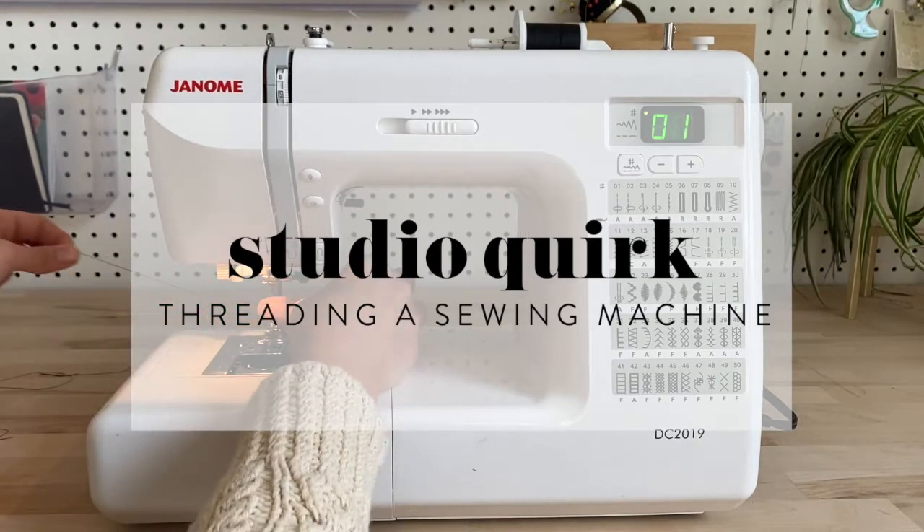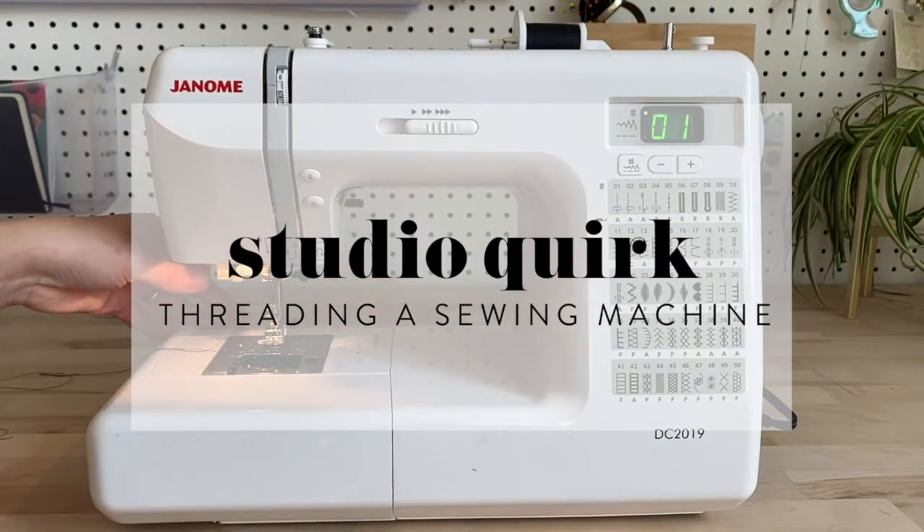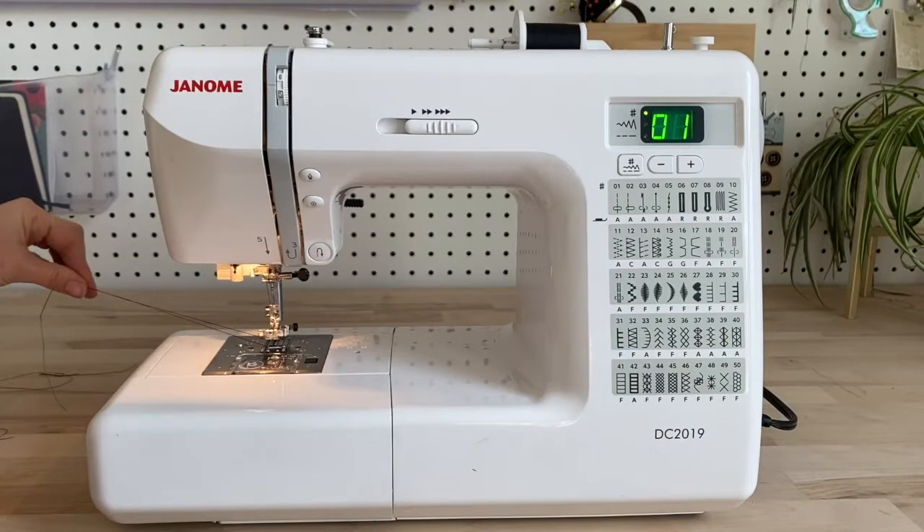Hey guys, it's Jessica from Studio Quirk. Today I'm going to walk you through how to thread your sewing machine. Remember, all sewing machines are different, so always use this in conjunction with your manual.